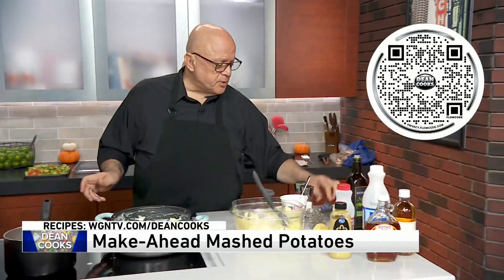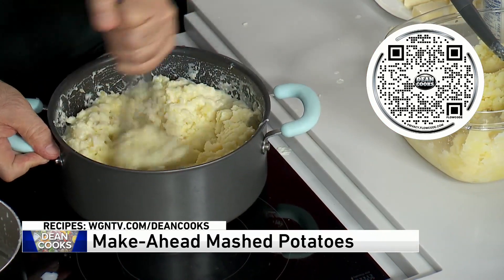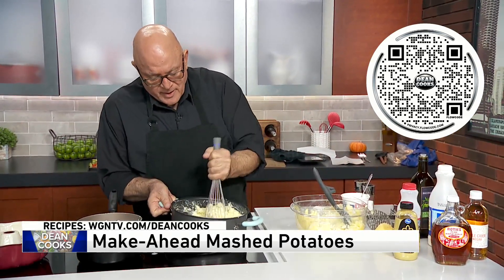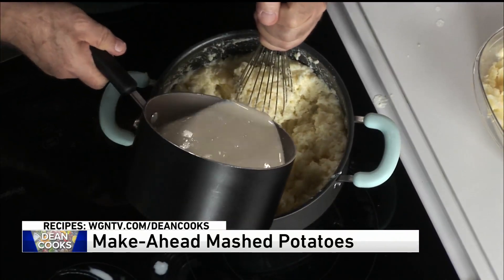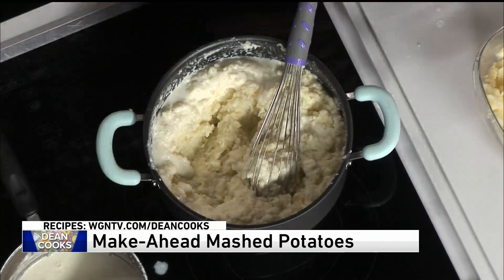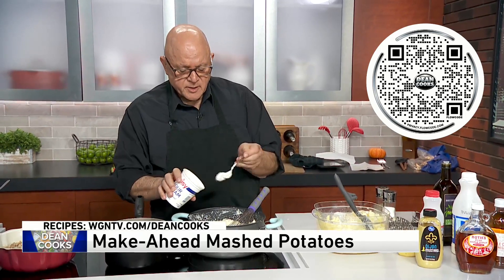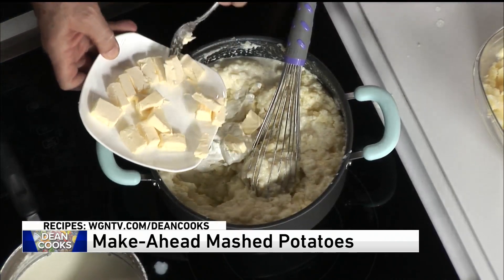I'm going to ditch the spoon and go with something that'll mix these in a little better. You can see the consistency — I happen to like them a little lumpy when I serve them, but not everybody does. Just keep adding the milk and heavy cream mixture until it gets to where you want it to be. And then from there put in about a half a cup of sour cream, just to make sure it's good and fat-filled. Go ahead and add in some butter as well.